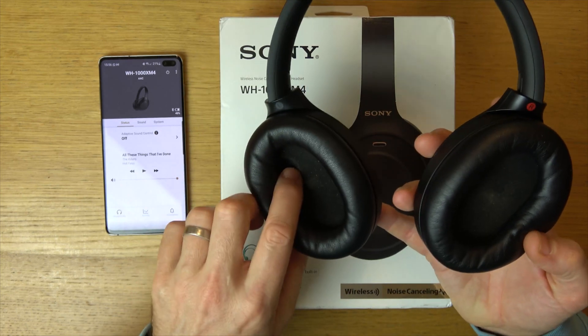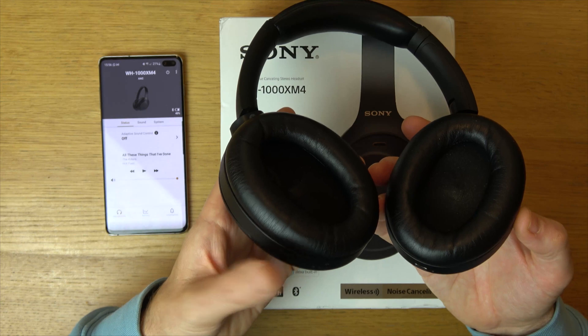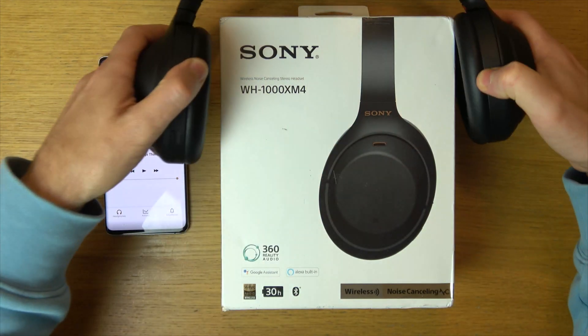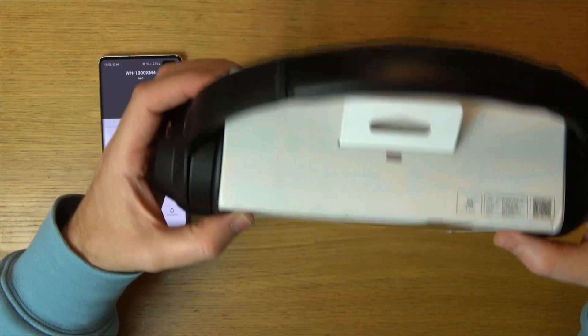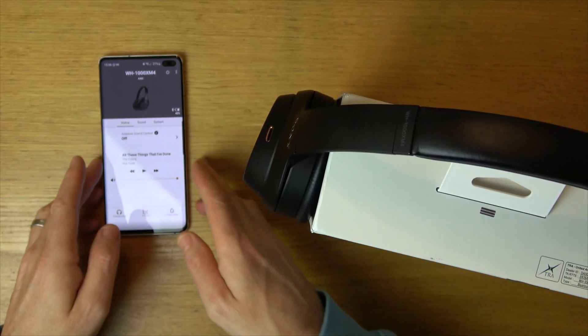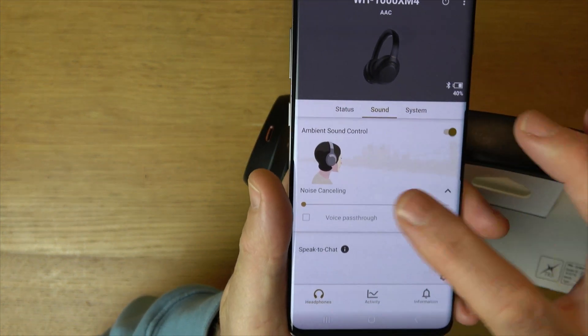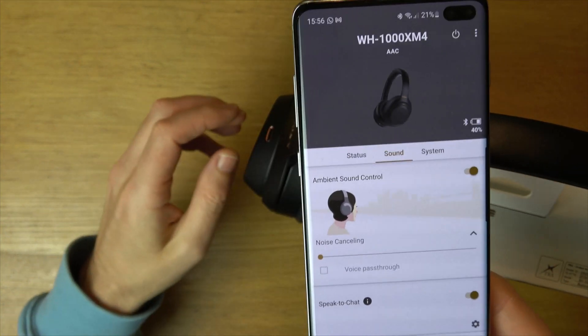Now it's hard to show you because we've got a proximity sensor — you have to wear them in order to hear it. It does tell you when you press these what the different features are, but let me trick it by putting it onto here, and you will see that when I press the custom button it will actually change on the app. So you go into the Sony app and go to Sound, and you see here we've got ambient sound control.